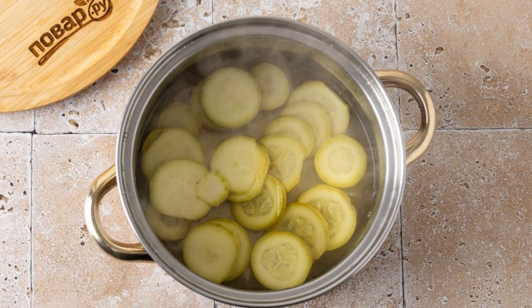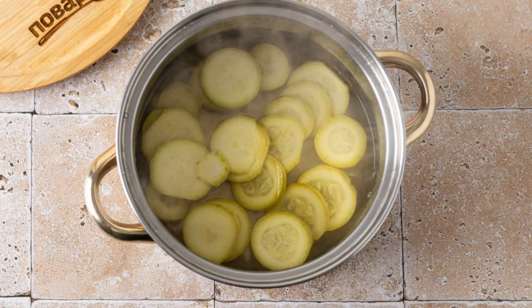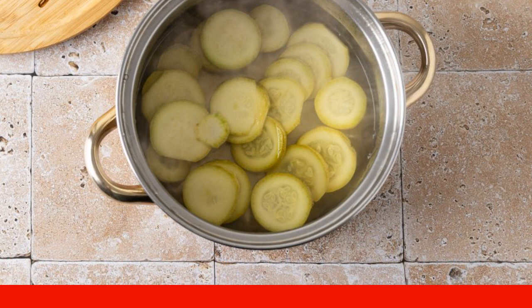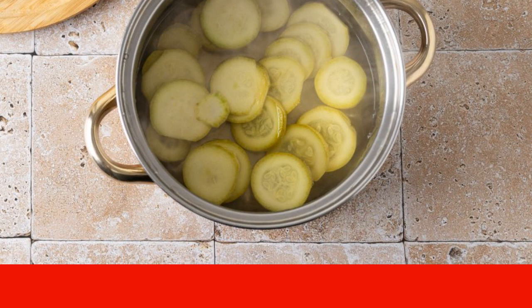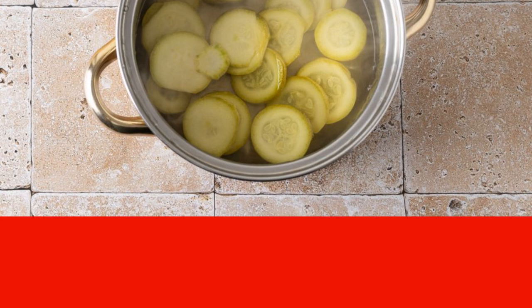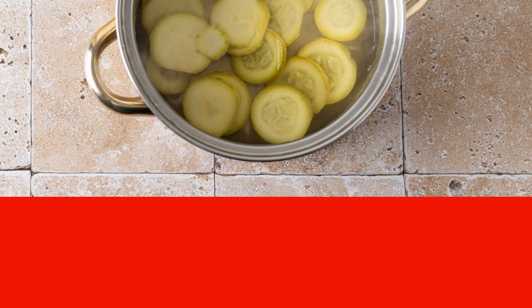In a saucepan, combine 250 milliliters of water and 100 milliliters of apple cider vinegar and bring to a boil. Then boil each vegetable separately in the boiling water for three minutes — start with bell pepper, then zucchini, and last the eggplant.